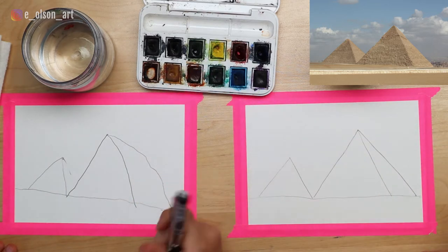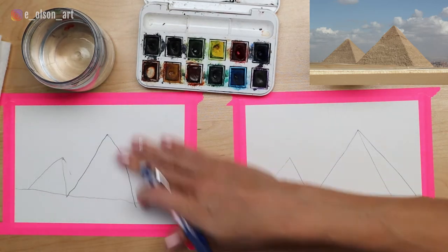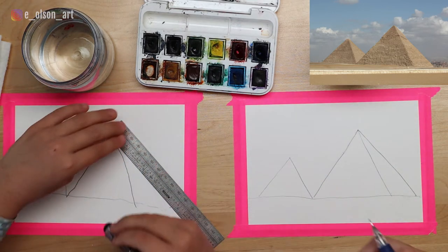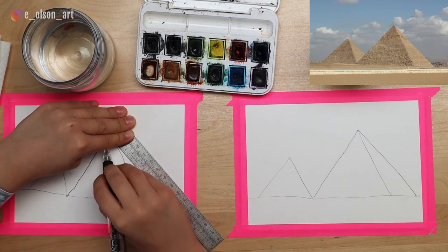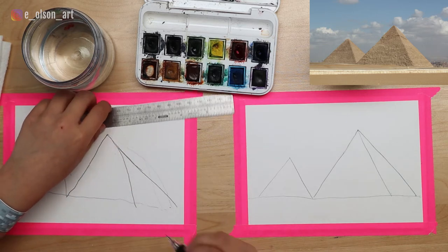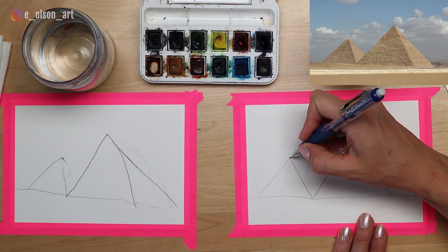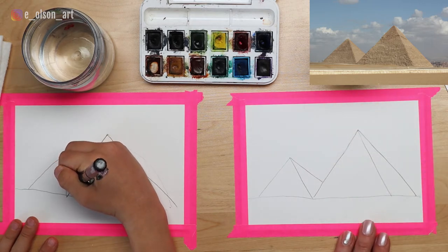That looks a little too curvy - let's see if we can make it more straight. If you have a hard time with straight lines, you can use a ruler. Trace along the edge to make a straight line - hold on to the ruler so that it doesn't wobble. See how it makes a nice, perfect straight line? Now we're going to draw the back side of the small pyramid. Start again at your point and create a skinny little triangle coming down to the base.